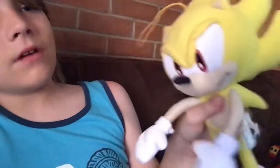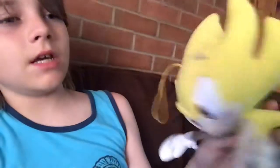Super Sonic! He's really soft too. I got him off Amazon. He's worth buying — yeah, he's worth buying. His eyes are like plastic. It's cool.